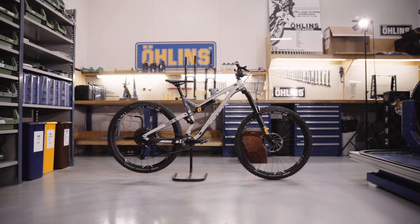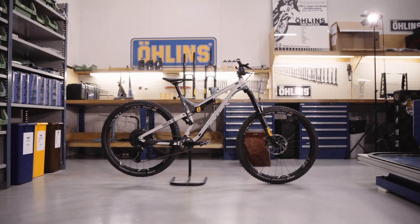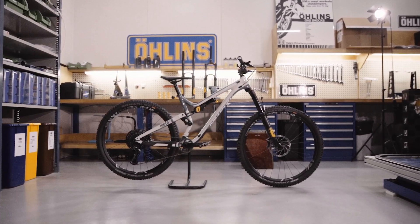You will find the spring recommendations in the manual. You can also get an individual recommendation for many bike models by using the performance suspension guide at ohlins.com.